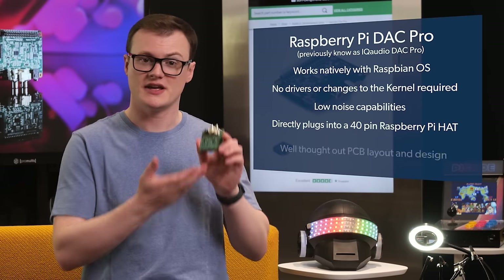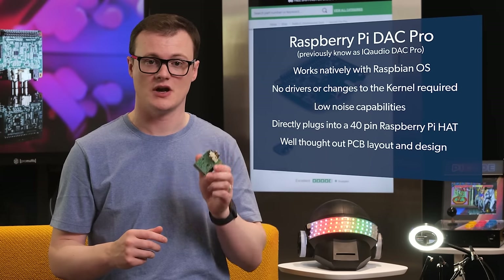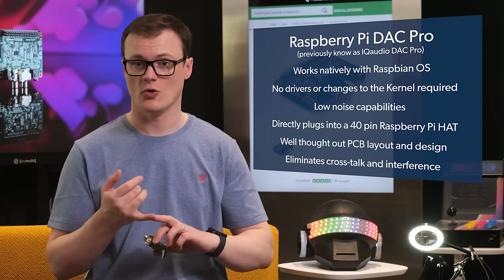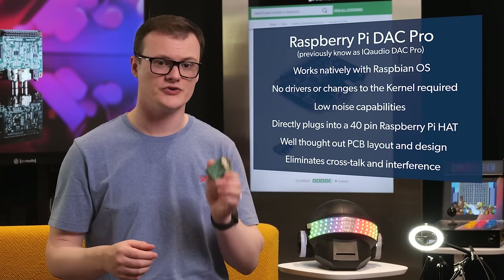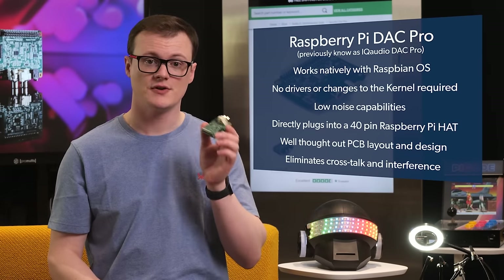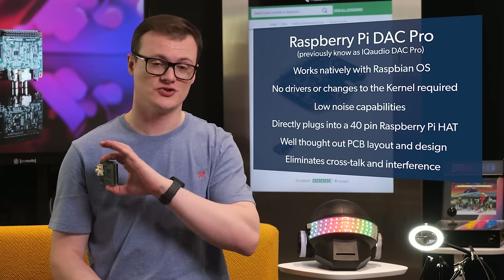What really makes this board amazing comes down to the carefully laid out PCB and its design. Any engineer who has worked on PCB design will know the numerous challenges faced when combining analog and digital circuits, such as crosstalk, interference, noise injection, etc. This is often a cause of poor quality audio in sound systems. In this design, the engineers really took care of how the tracks are routed and what parts to choose — as such, this board sounds top-notch.